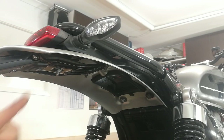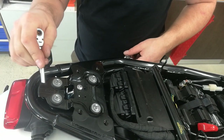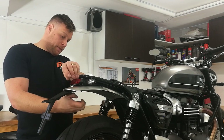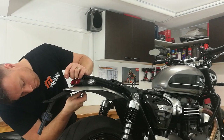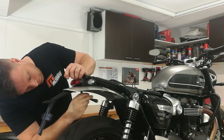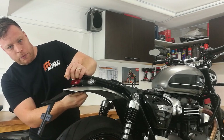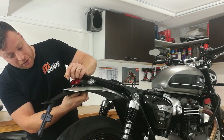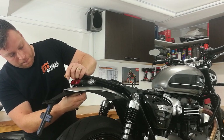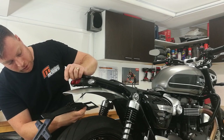Now we can take this last bolt out, but to do that we're going to have to take our 8mm spanner and slide it under the frame rail so that we can hold the bolt while we undo the nut below it. As we take this nut off, the fender is going to come loose from the bike and drop down, so just be careful that you hold on to it and don't let it fall.